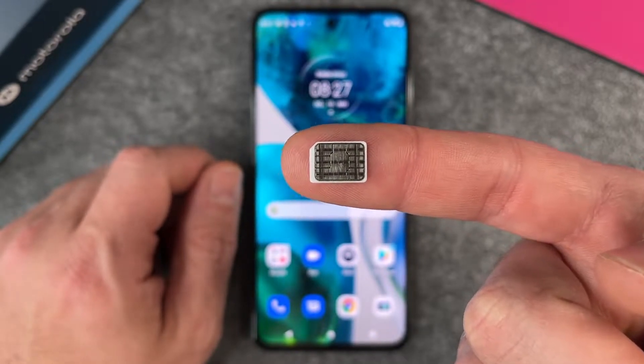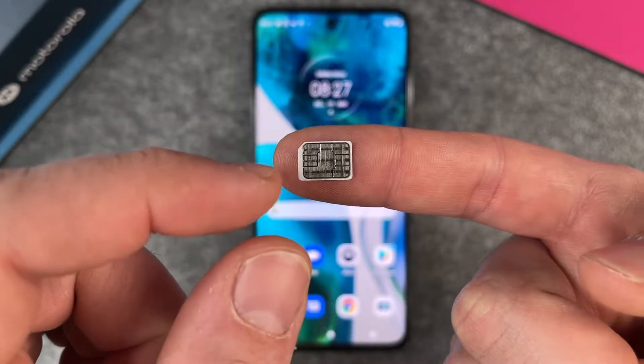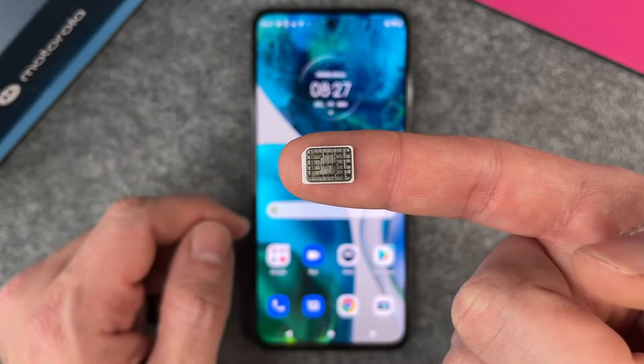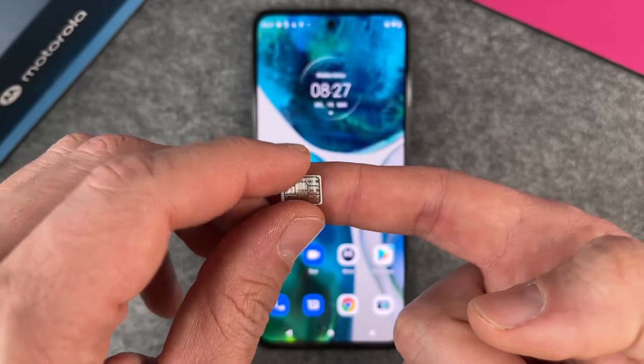It's the smallest SIM card you can buy at this moment. There are also two slightly bigger models — there is a micro SIM card and a standard SIM card — but you will need a nano SIM card. So if you don't have a nano SIM card, just call your provider and they will send you a nano SIM card.